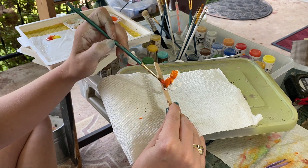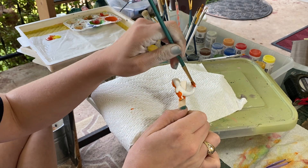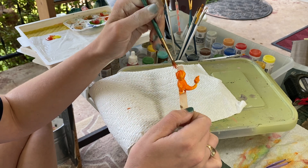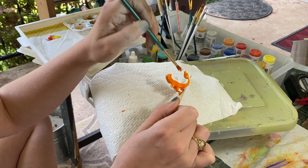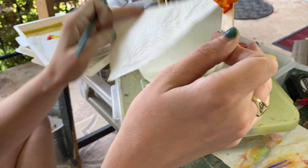Today I've thinned my paint out more than in my other tutorial video because I just wasn't happy with the paint application. I think doing a bunch of washes may be the better technique for that, so we will try it.